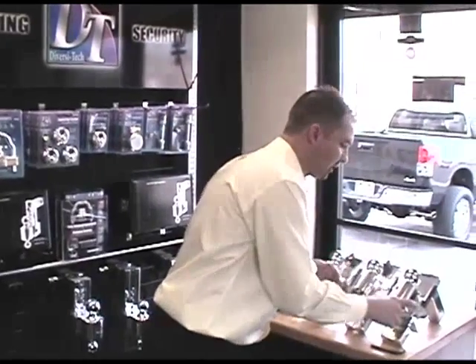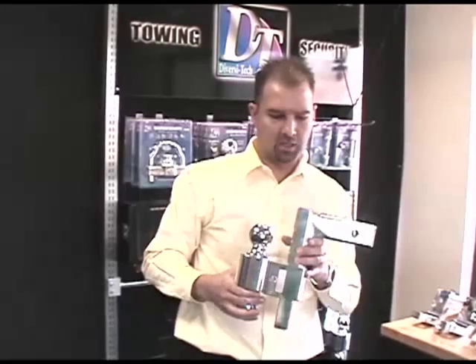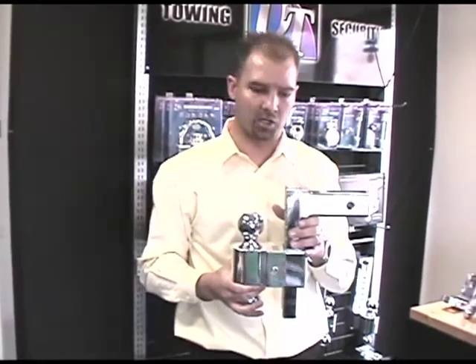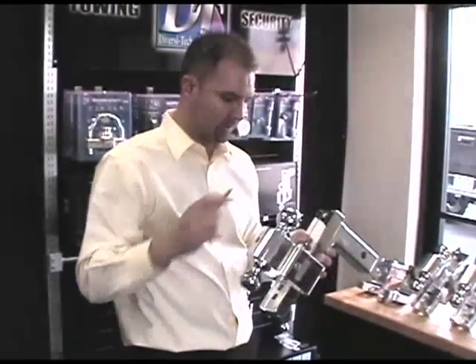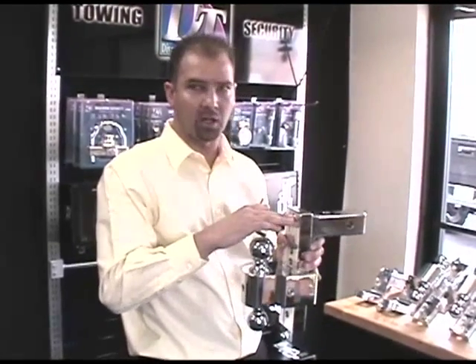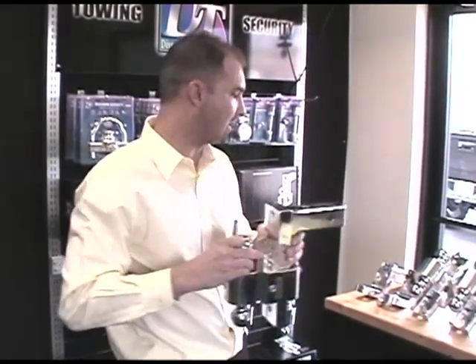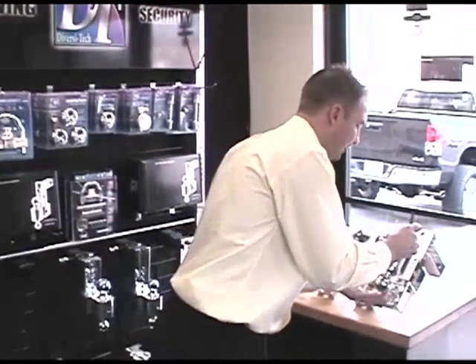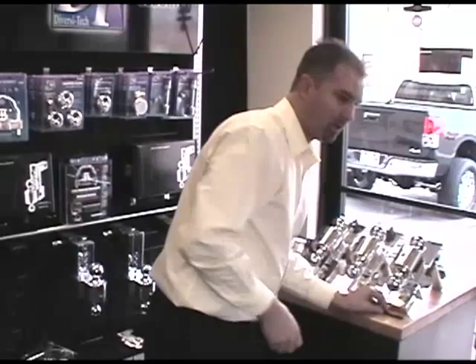The next series is the DT Solid Tow series. This is an STBM 6800 eight-inch drop shown here, also available in four-inch, six-inch, eight-inch, and ten-inch drop. It uses a tool to adjust it up and down, and also to lock it into the receiver tube. This is a very solid hitch — it doesn't move or rattle when you're towing. We're going to install this on the new Tundra outside in just a few minutes.